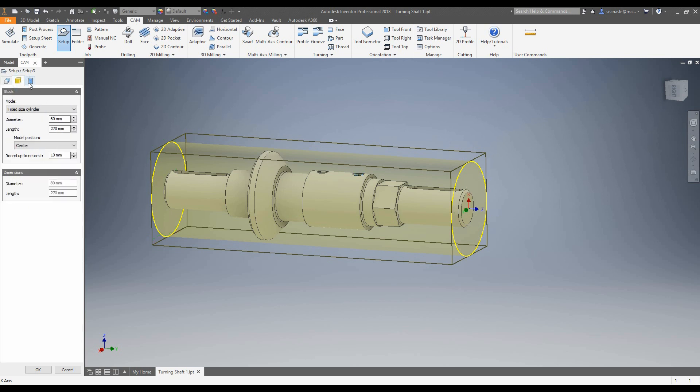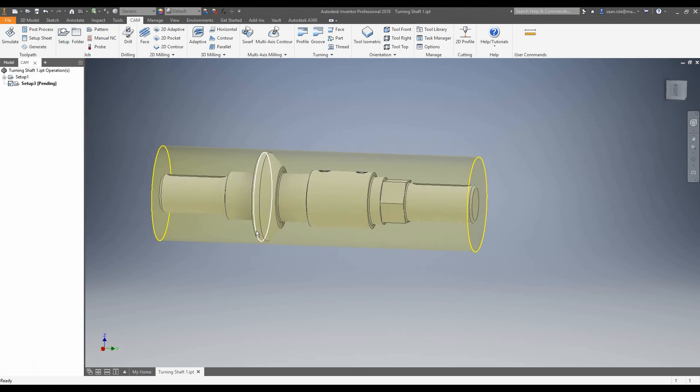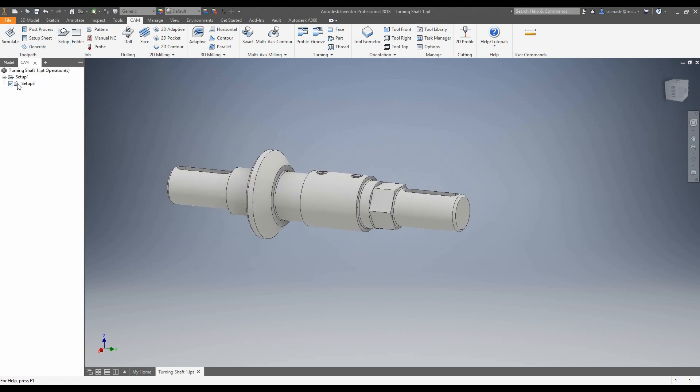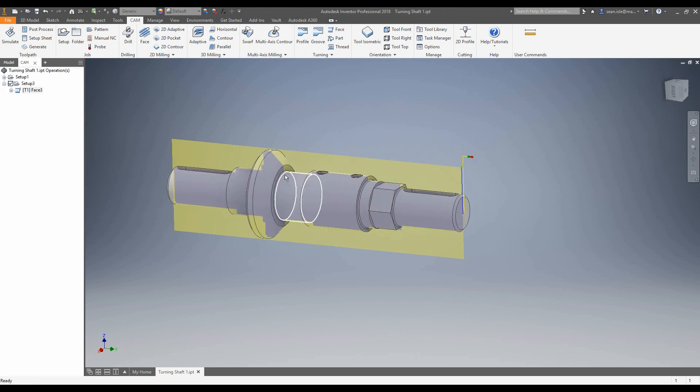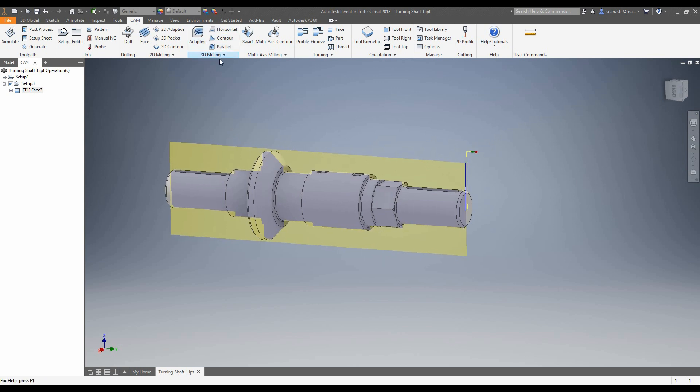It won't show us it's a spun profile until we start actually machining. That's everything set — we're not going to worry about changing the stock or the post processor, so let's accept this job. First thing we're going to do is add a quick face on. I'm not going to change these options as these are just to clear the material away, so when we run a simulation of our mill turn part we can see the milling side is doing what it's supposed to be doing.